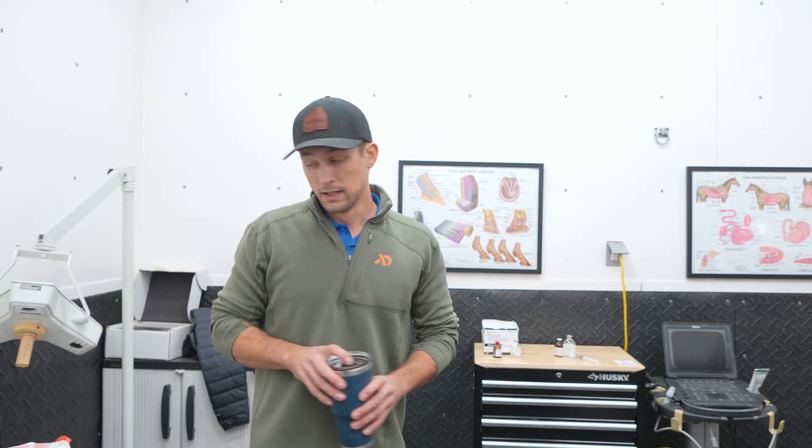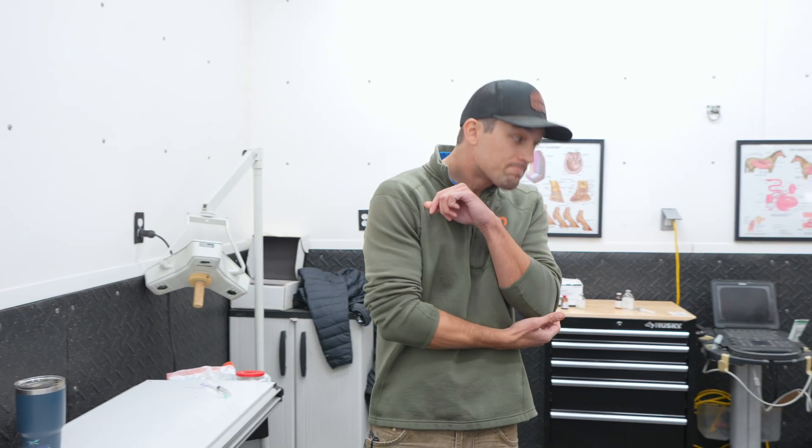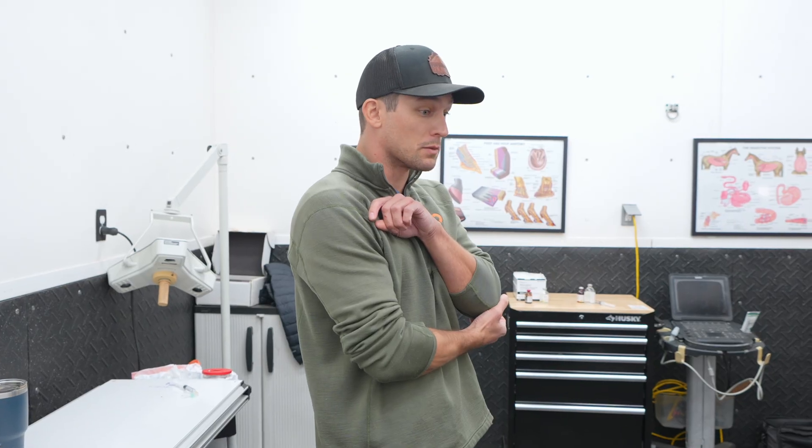That's what we're doing on this mare. She's got a bone cyst in her coffin bone, which is a pretty difficult thing to manage, so we're hoping that this PRP really helps her turn around and gets her back to work.